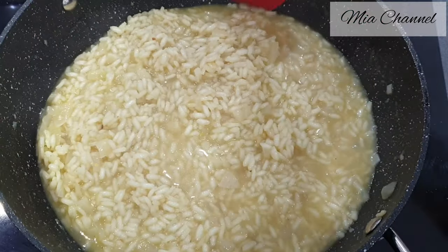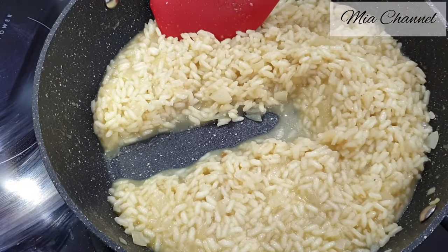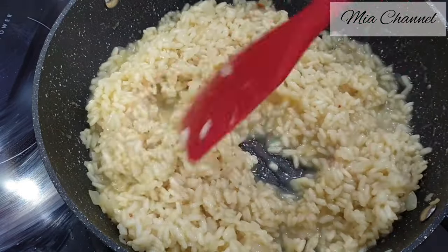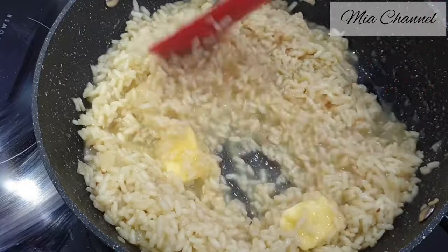After 25 minutes my rice is cooked and soft and as you can see it absorbs all the liquid. So now add two tablespoons of butter and mix it until well combined.